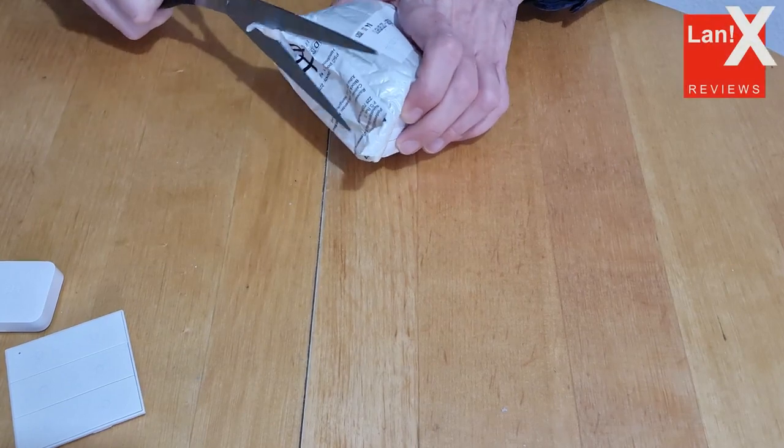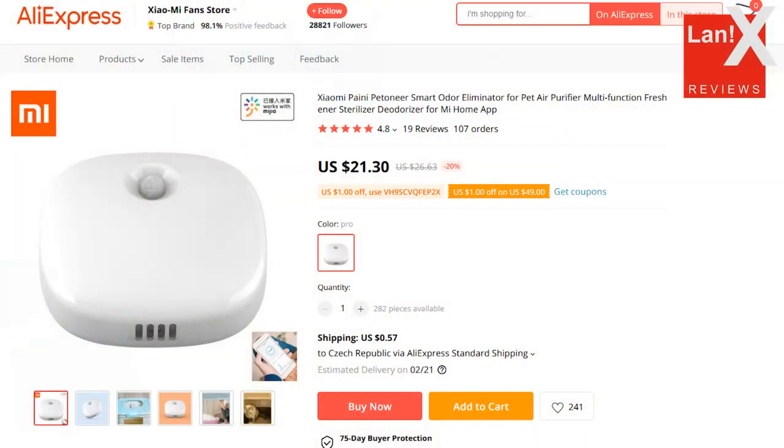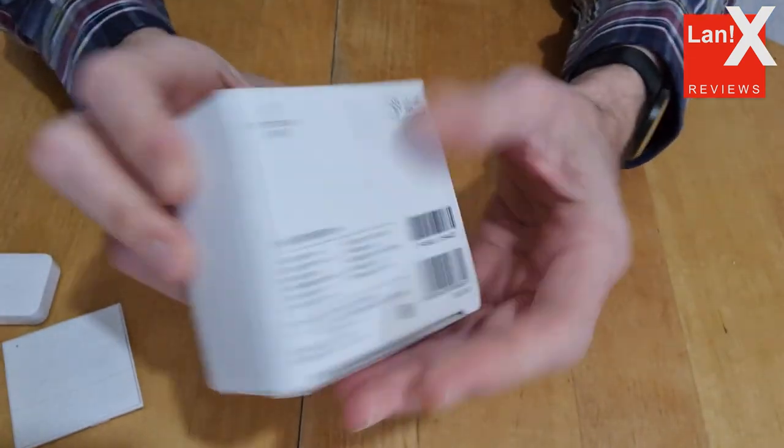Hello and welcome to my channel. In this video we will have a look at the Xiaomi Patonier Smart Odor Eliminator. This one is available for around 22 USD and you can find a link to the product in the description.